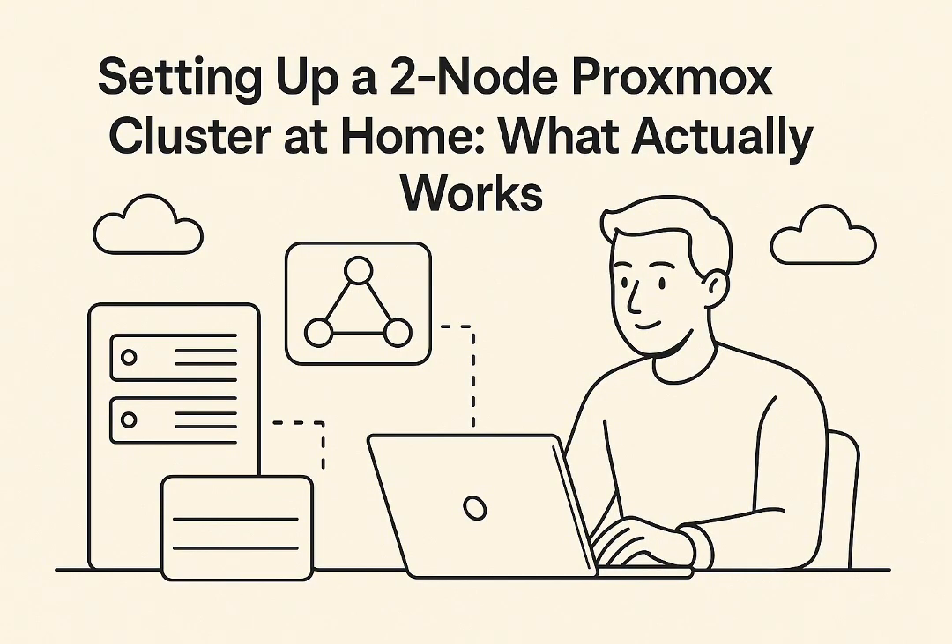Quorum is basically the mechanism that ensures all the nodes in your cluster agree on the cluster's state. Absolutely critical — it stops things like data corruption or those split-brain scenarios where nodes kind of go rogue, operating independently, potentially messing things up badly. Now, for a two-node Proxmox cluster, the system by default expects both nodes to be online to have quorum. That's two votes needed out of two possible votes. So if one node goes down, you lose quorum. And that's the kicker — VMs on the remaining healthy node might refuse to start or even stop functioning correctly.